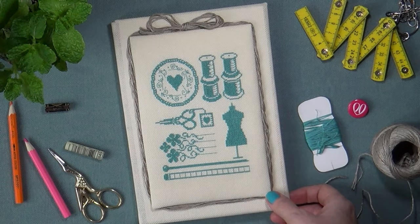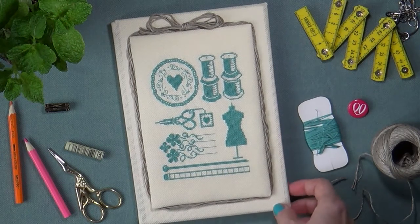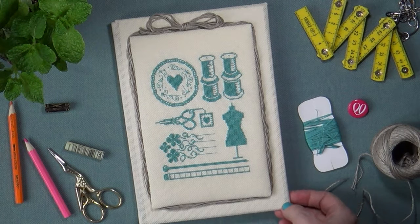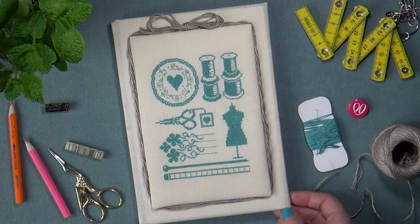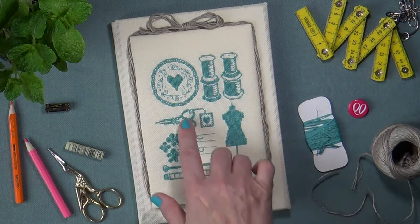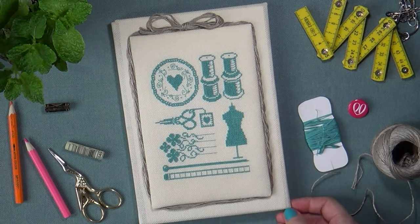В работе использована канва Аида 20-го каунта очень натурального цвета — цвета слоновой кости, или экрю. Мулине DMC номер 3849 — один из моих любимейших цветов, поэтому, когда дочь вышивала эту работу, цвет был выбран не случайно. В работе использовались техники: полный крест, четверть креста и традиционная техника backstitch — вы можете увидеть её в тончайших полосочках, составляющих часть различных фрагментов.